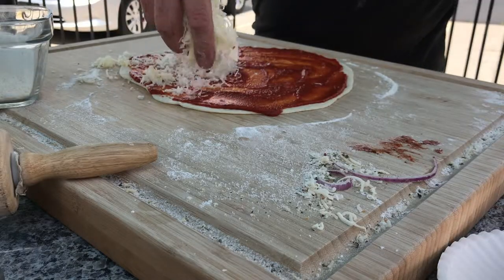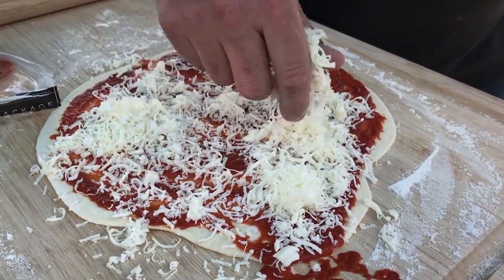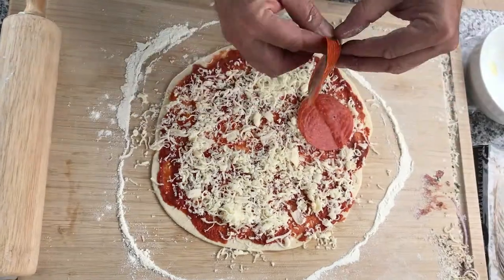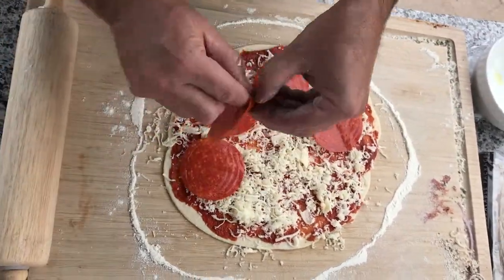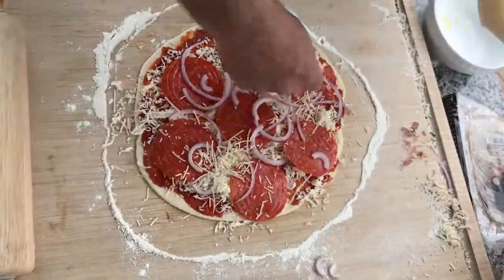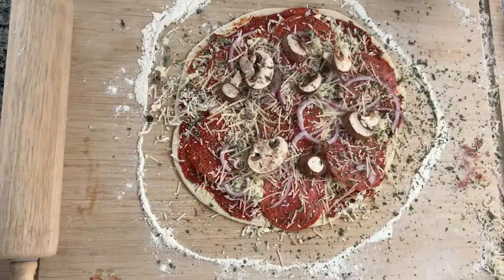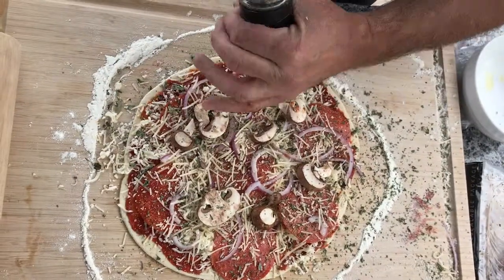Add a nice layer of cheese — this is about a quarter pound. Add your favorite toppings; I like the pepperoni and mushrooms. I've got the herbs — oregano and garlic seasoning — that are really good. I also do some crushed black pepper, which I really like.